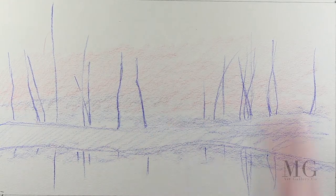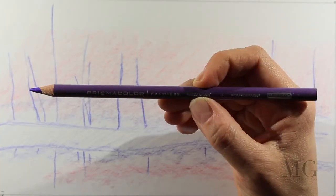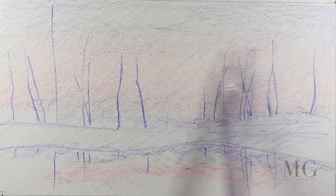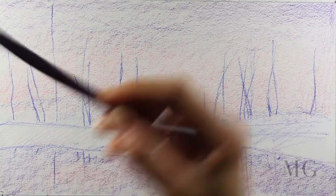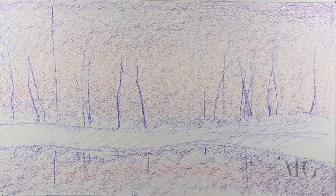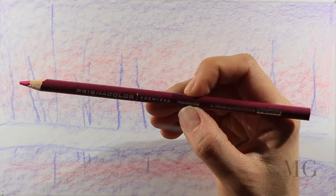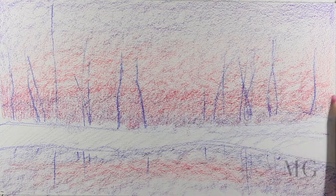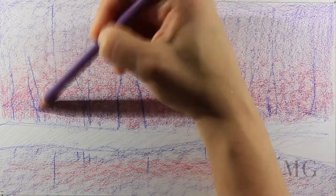The next step, step number two, is to place the undertone. For this I'm going to alternate color 929 pink, 1008 parma violet, and 994 process red. This will give me the background that I need for the sky. I am not using pressure at all, I'm just applying a thin layer of color. Using ultramarine again I'm going to define the horizon line.